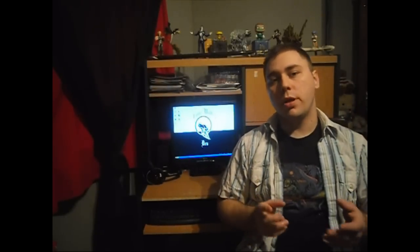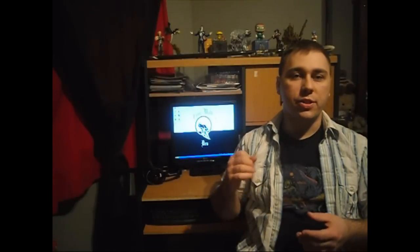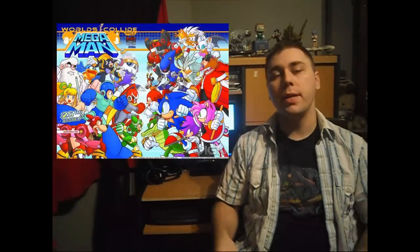It also stayed true to the game's art style as well. On a side note, the comic book series is going to be releasing a collaboration with the Sonic comic book series, also released by Archie Comics, where their worlds literally collide. That's right — Eggman and Dr. Wily are going to be working together to fight Sonic and Mega Man. I'm really looking forward to this series.